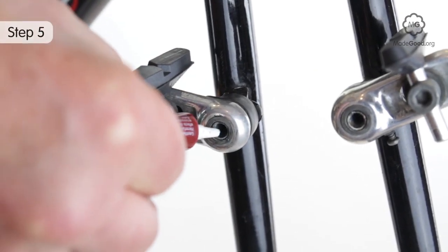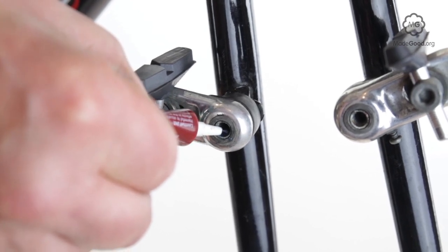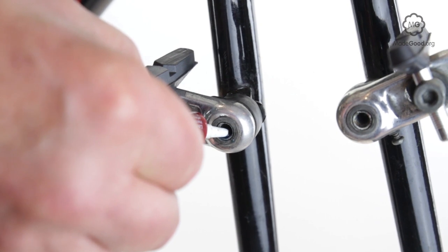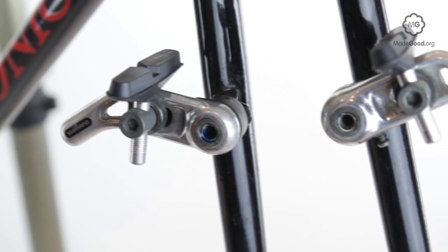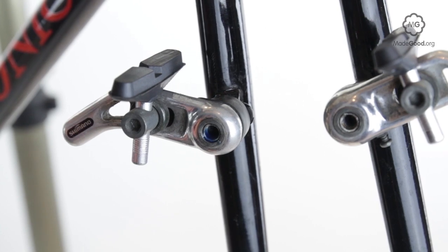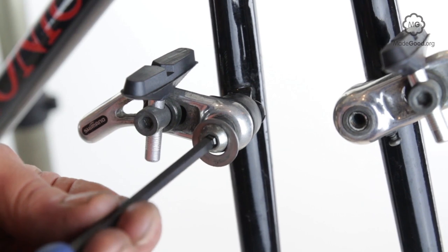Mount the arms on the bosses with the springs in matching holes. Carefully apply a small amount of threadlock adhesive to the inside of the bosses and then screw in the bolts to lock the arms on the frame. The bolts need to be as tight as possible, but still allow the arms to pivot.